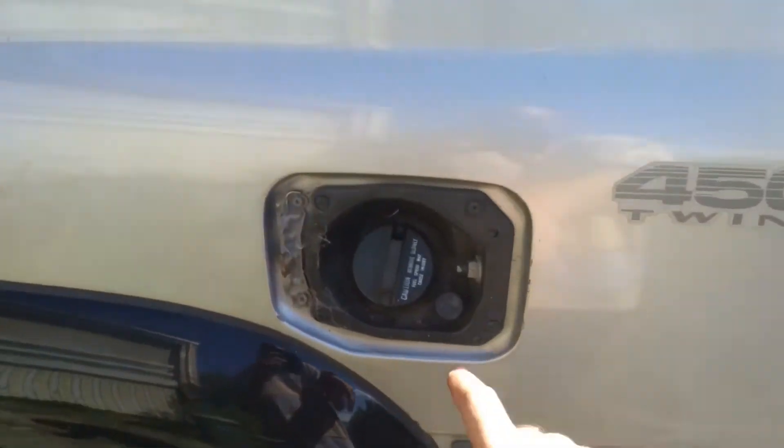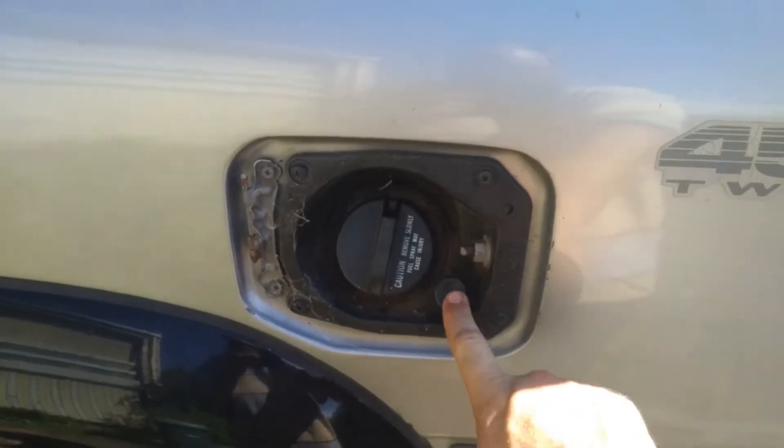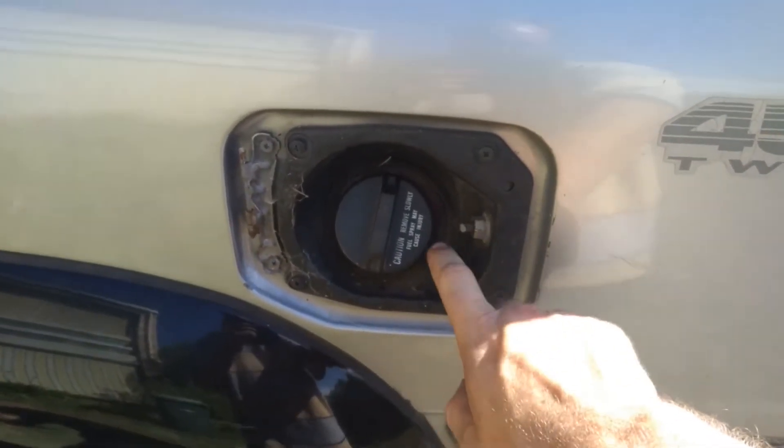Let's start off with the basics — fuel door, obviously fuel filler. This is your valve between your main and your sub.